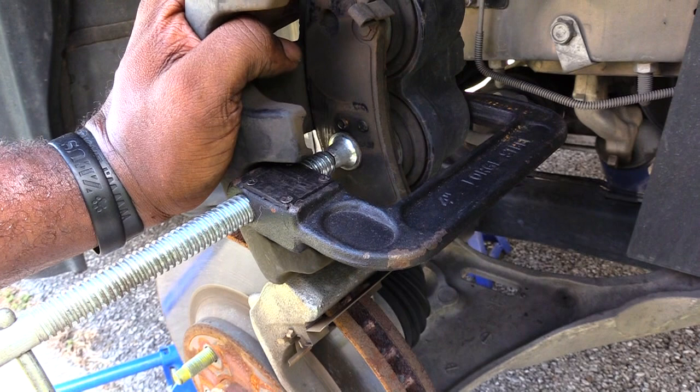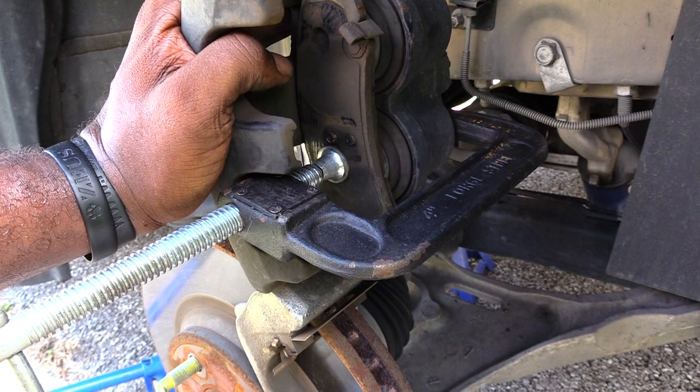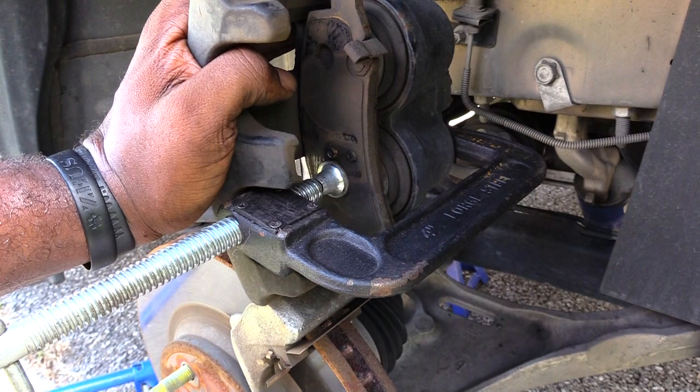Once you've done this, go ahead and reinstall your new brake pads, put your caliper back down, and put your size 13 screw back into the bottom of it — and you should be done. That's how you change out your brake pads on a Buick Lucerne 2007, but it's probably the same for multiple years.